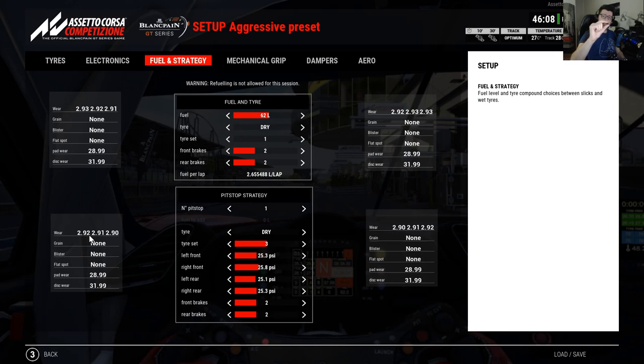Those are the millimeters in depth. Less depth means your tire is more worn out. So right now we went from 3 millimeters on a fresh tire to 2.9 at the back and 2.92 at the front. It's not too big of a gap, but we know the rear is going to wear out before the front.